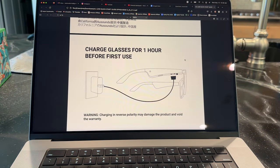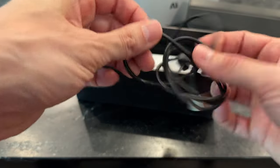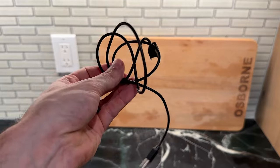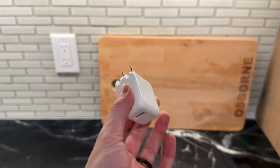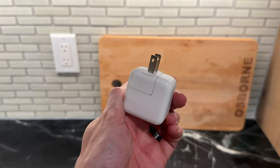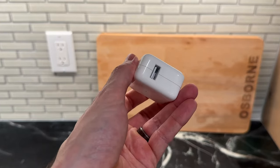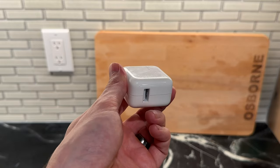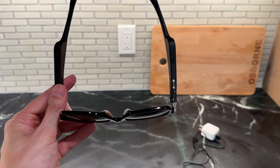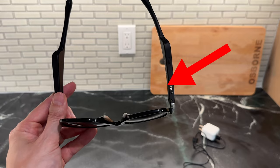Charge glasses for one hour before use. Just FYI, it only comes with a USB cable, not a USB brick. Nowadays a lot of you probably have some bricks lying around with your other devices, but just so you know, you're going to need to grab a USB brick from somewhere else to charge these sunglasses. You can see right here these four magnetic dots on the right — that's where you attach the charging cable.